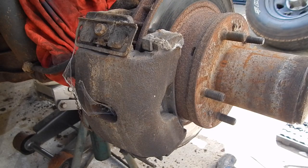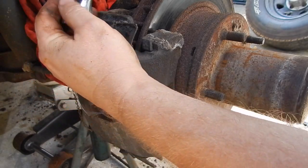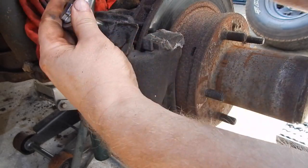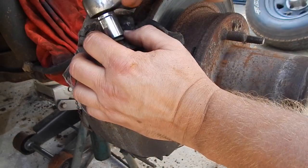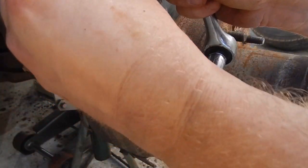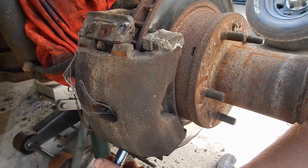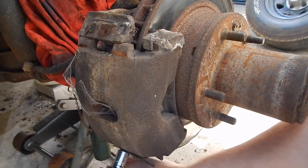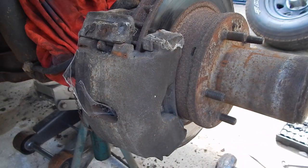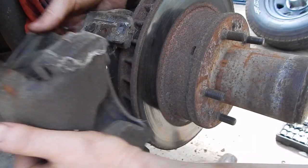Now we will remove the caliper — half inch wrench here. It hasn't been off in a while. Got this retaining piece here that holds it down, and this right here is for the brake pads. I always save all this because sometimes I like the factory stuff a lot better than the aftermarket — I look and compare and decide. Both those pieces are out, so this should pop off.